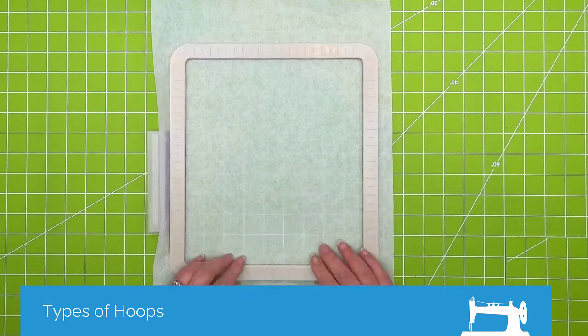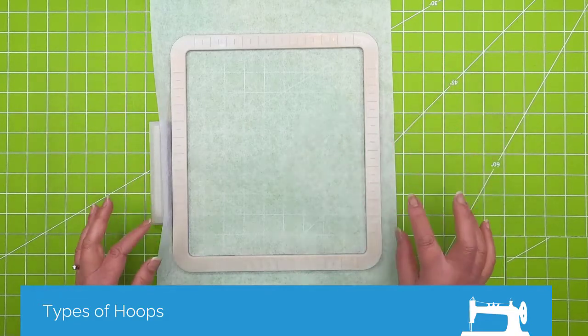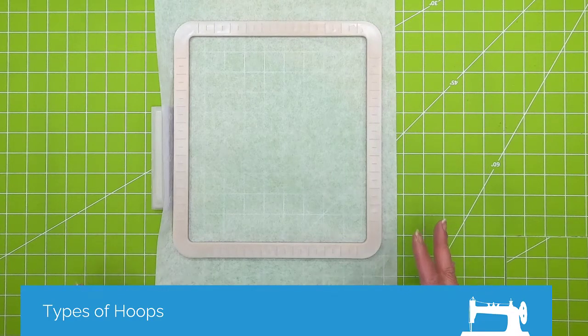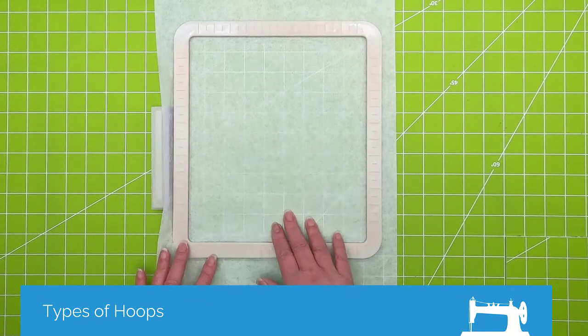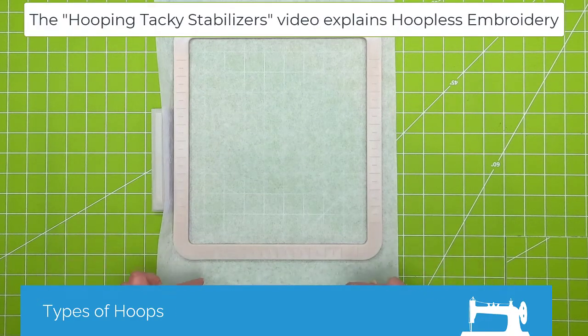I love these for quilting — they're great for things that are not overly heavy. Run-line designs are great, partial fill designs too. You just don't want to use anything that's really dense because you could get some movement. Also, if you're going to use this for hoopless embroidery — meaning you're only hooping the stabilizer and not the fabric — I would use your basting stitch as well.